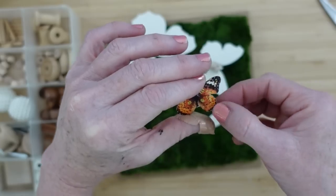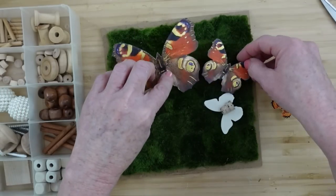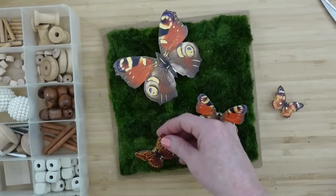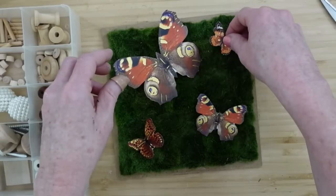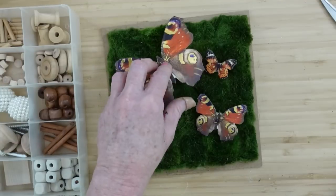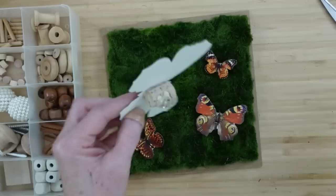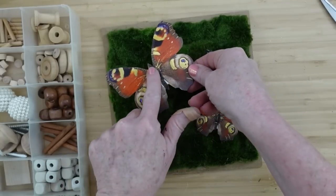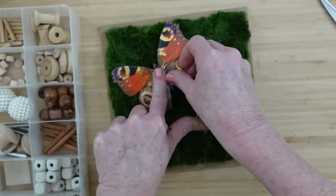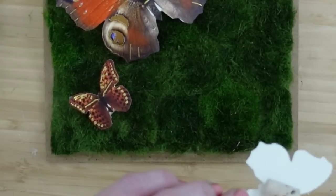I tried to choose butterflies that look more moth-like, that had more of a simple shape. But you can use whatever you like. You can see that they are different shapes, and because the cork is slanted, some of them are a little more lifted toward the top. There's an angle — it's like it's flying up out of the moss.